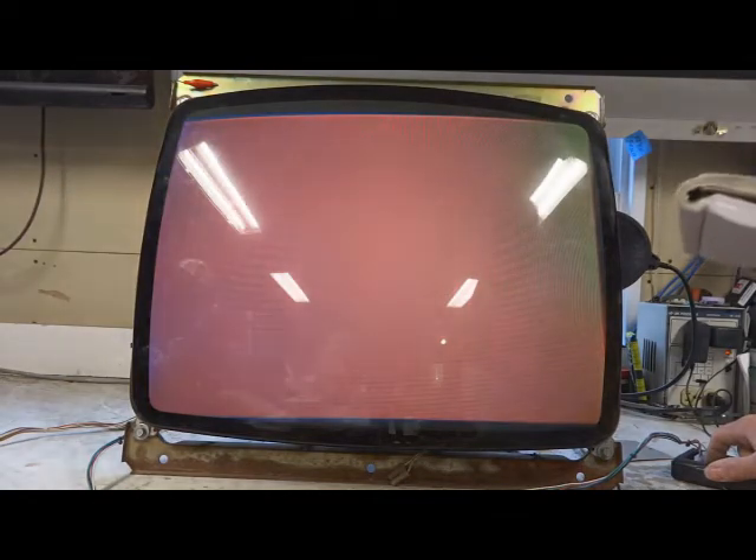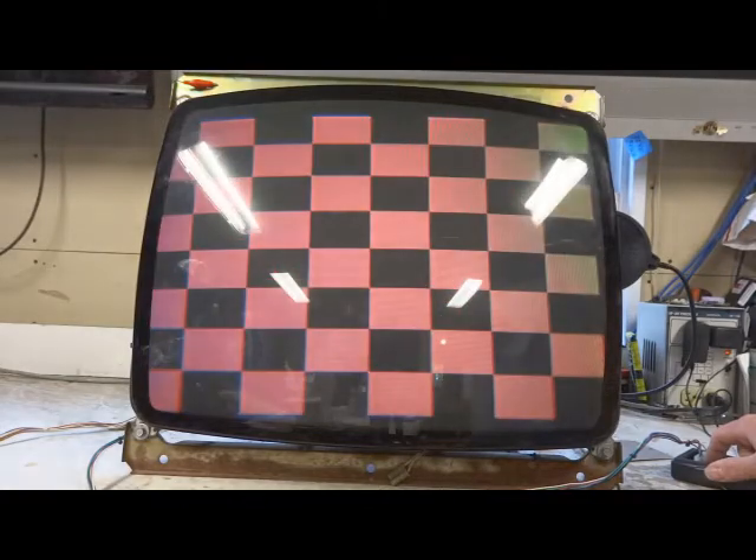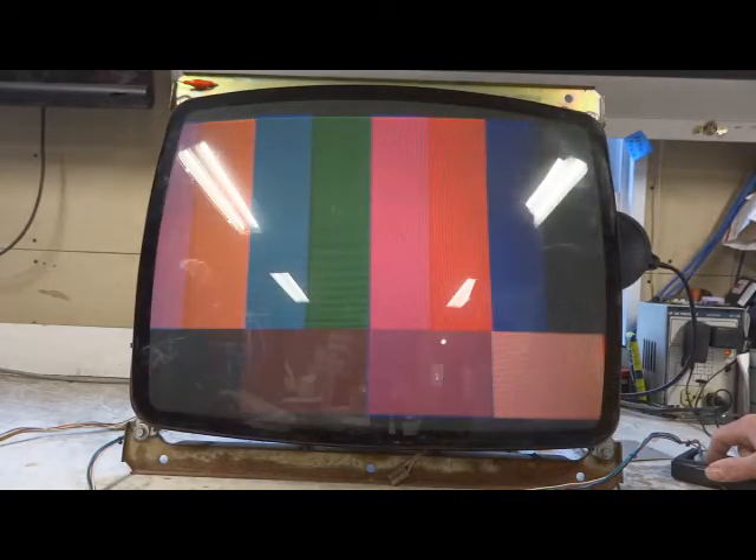Not too hard to repair on this one. Fixed and finished the cap kit. Gave it a good reflow. Cleaned up some of the wiring on the flyback and other places. Fired it up and it looks fantastic.